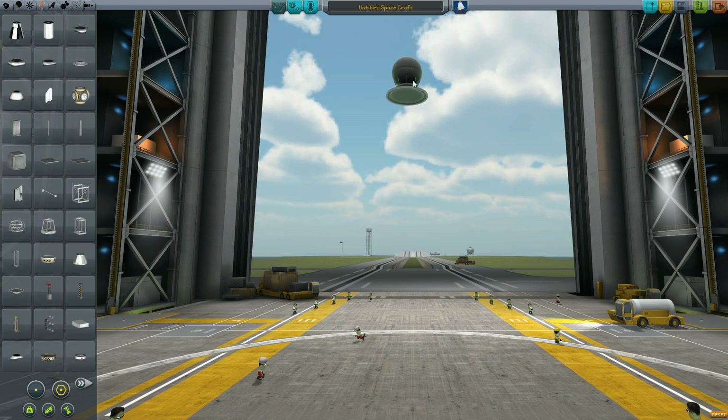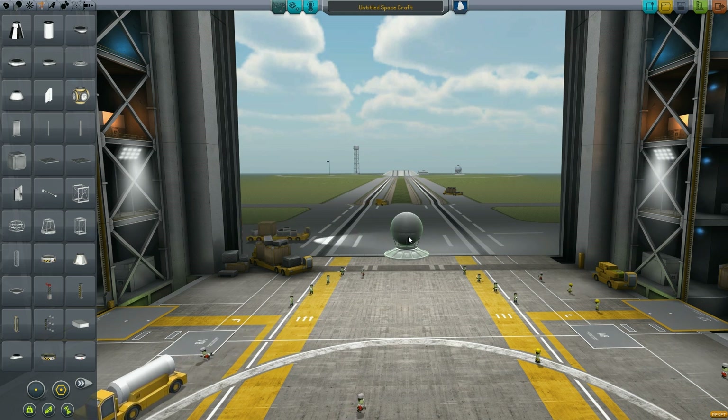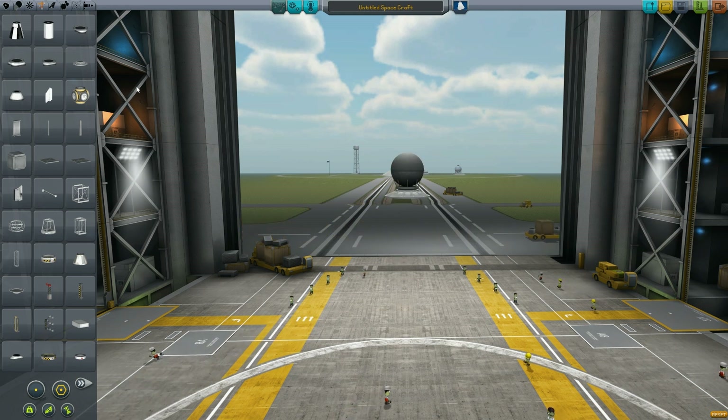For most sub-assemblies you do want to have something to control the rocket, and we're using an adapter plate here for our remote control. This is required because you can't take the command modules or the pilots basically in the game and save their capsules in the sub-assemblies.